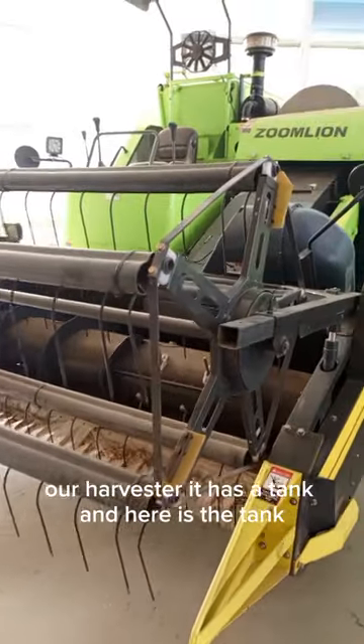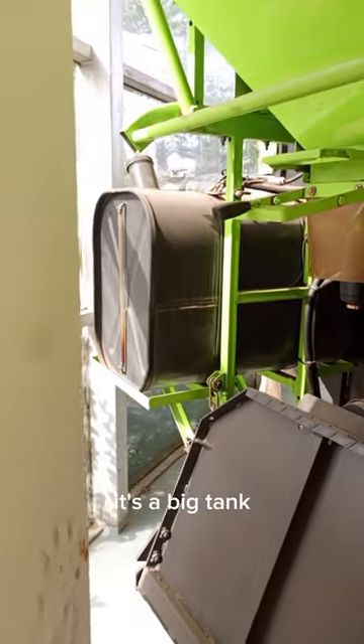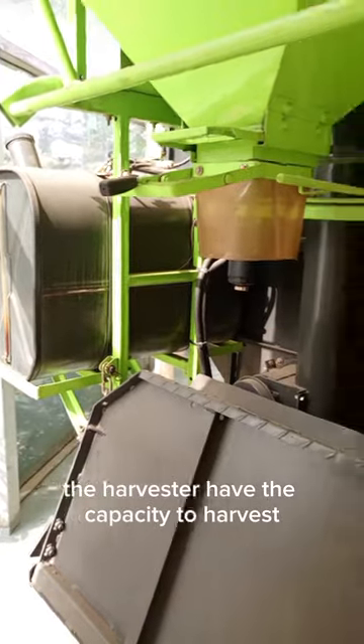Our harvester has a tank. And here is the tank — it's a big tank. The harvester has the capacity to cover 5 to 6 hectares per day.